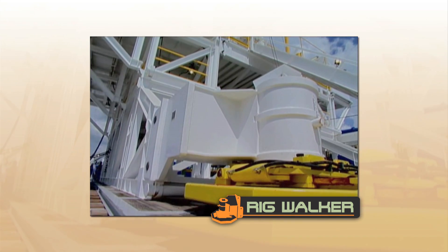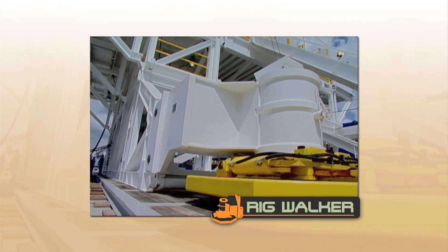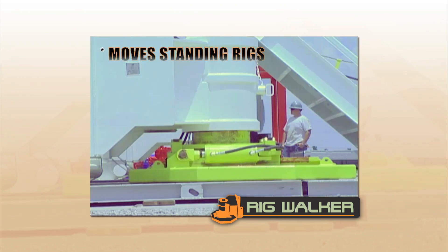When equipped with Varistic's rig walker system, the Rocket Rig is ideal for multi-well pad drilling.